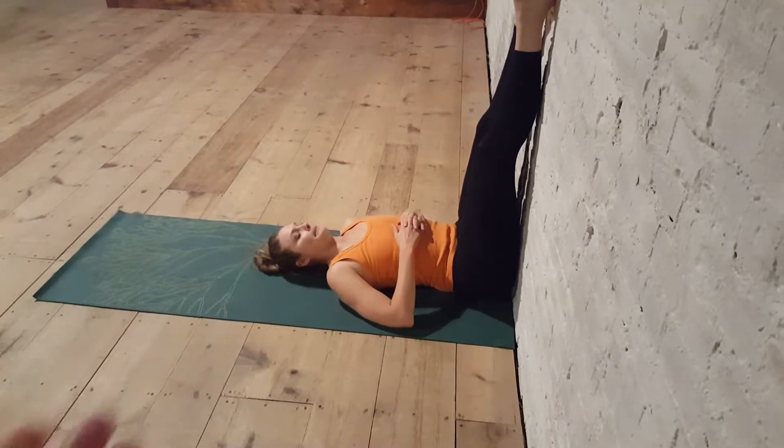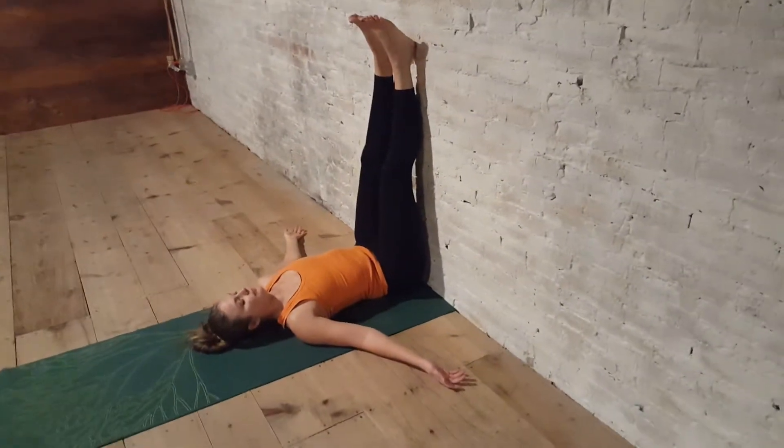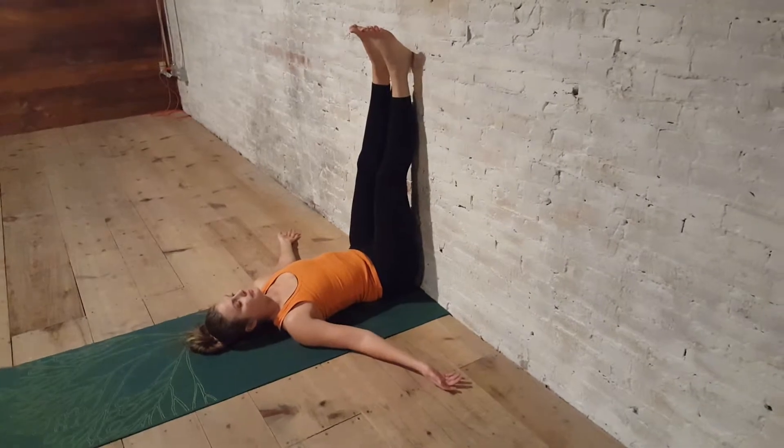You can do your arms out to the side or up above your head — play around with this posture. This is good a couple of times a day, one time a day, and as needed. It's good for neck and shoulder pain, headaches, and back aches.